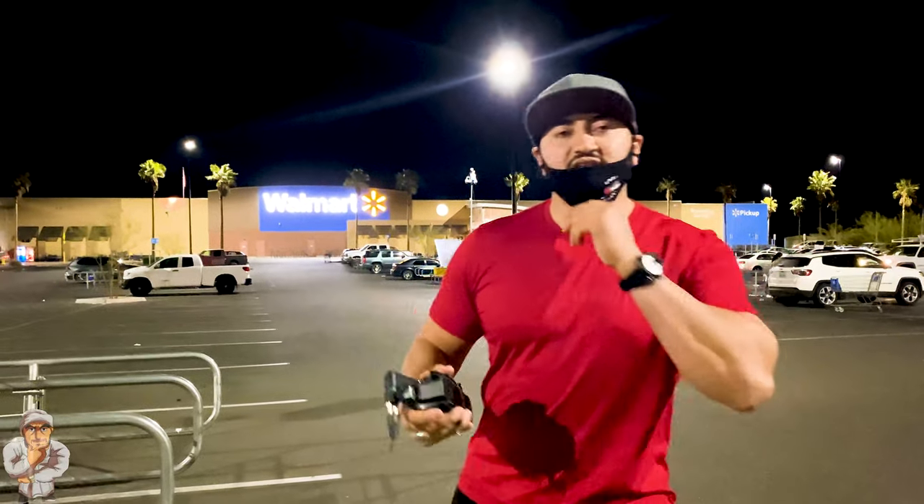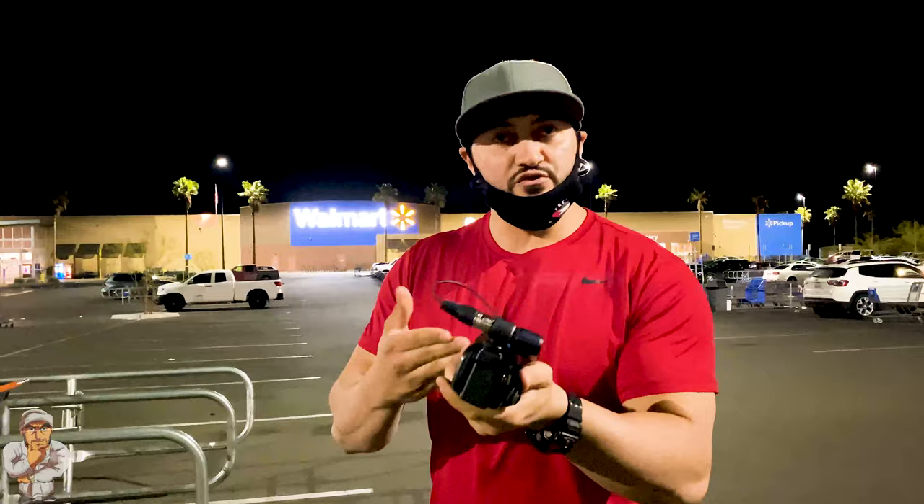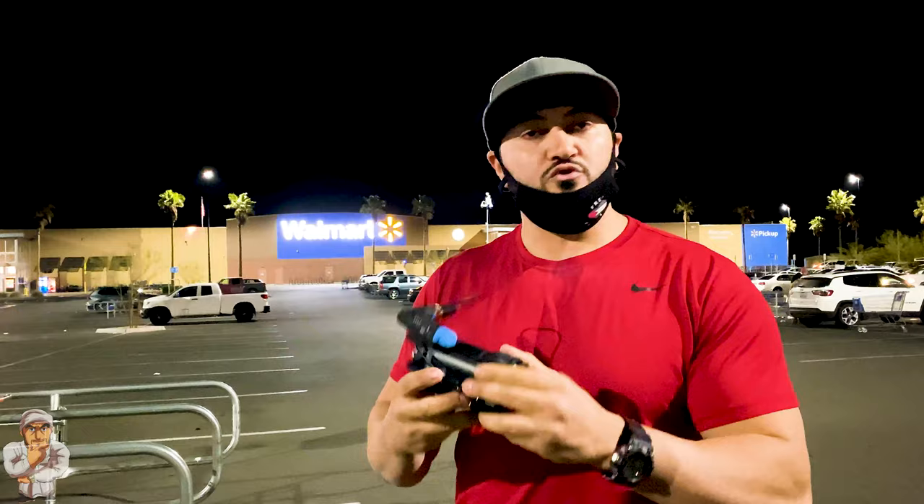Alright guys, it's Auradon Gaines and in this vlog I'll be answering your questions on how to conceal the camera when you shoot pranks. I know a few guys asked me about how I conceal my camera when I go inside Walmart and Target and how I basically hide it so nobody is able to see it.